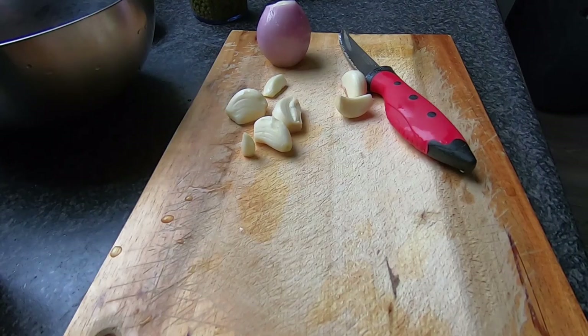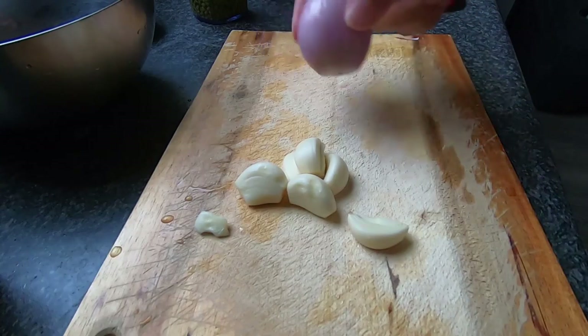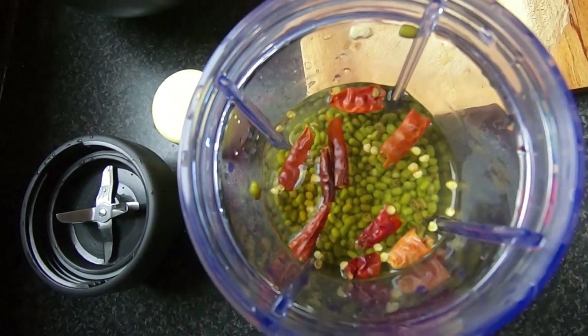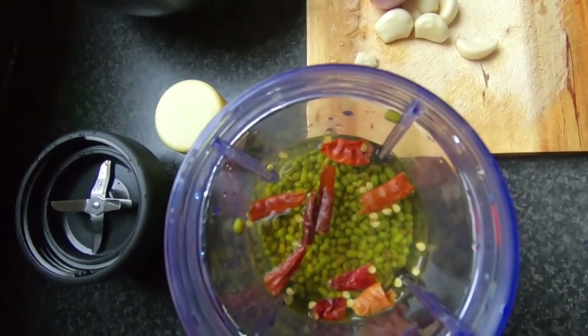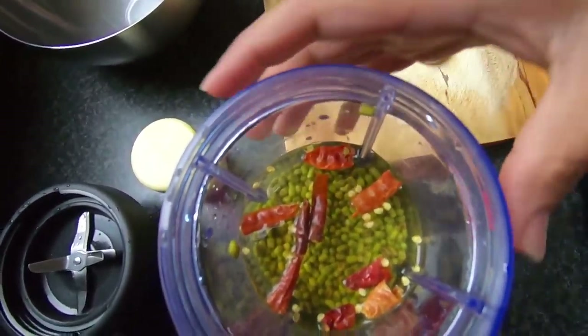Take about half a cup or 100 grams of mung beans. The exact quantities are not important, but the proportions are important. I have cleaned and peeled some garlic and one shallot. I have taken half a cup — approximately 100 grams of mung beans — and soaked it overnight for 12 hours. Ten to twelve hours of soaking is sufficient, and it will swell up a little bit.